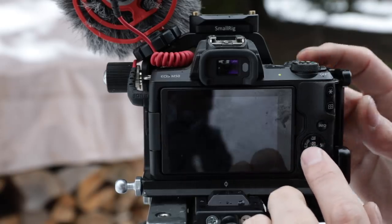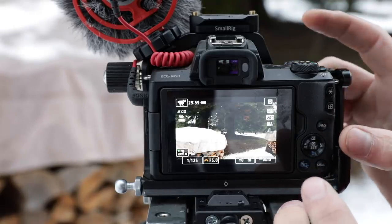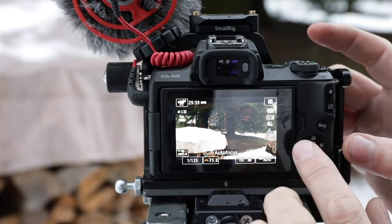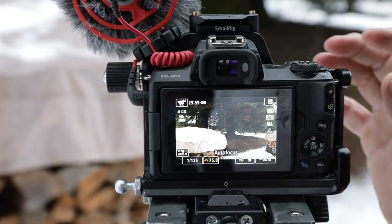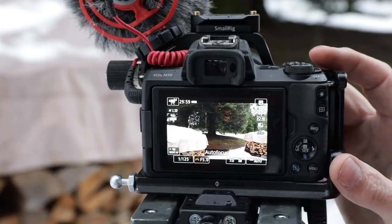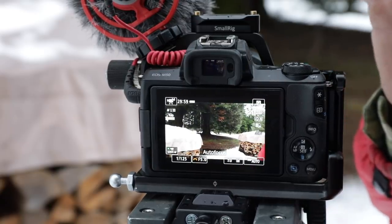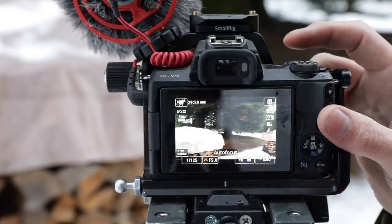I've mapped screen shutoff here, focus modes, and autofocus toggle. I know I've changed other things but that pretty much covers it. Also, I've noticed this camera seems to have a better preamp — the audio coming in is better than any of my other Canons. So they've done some work on that.